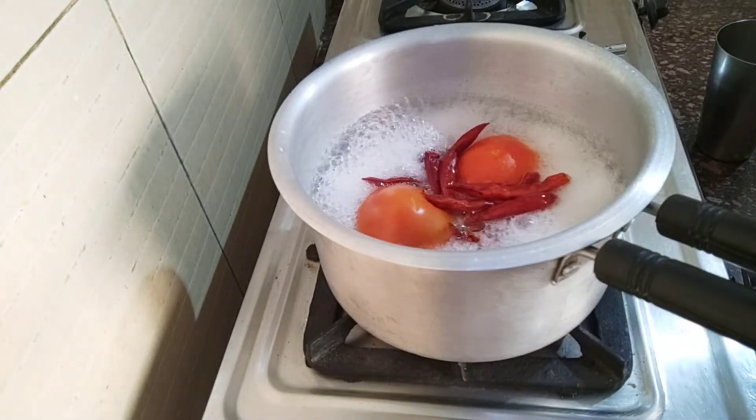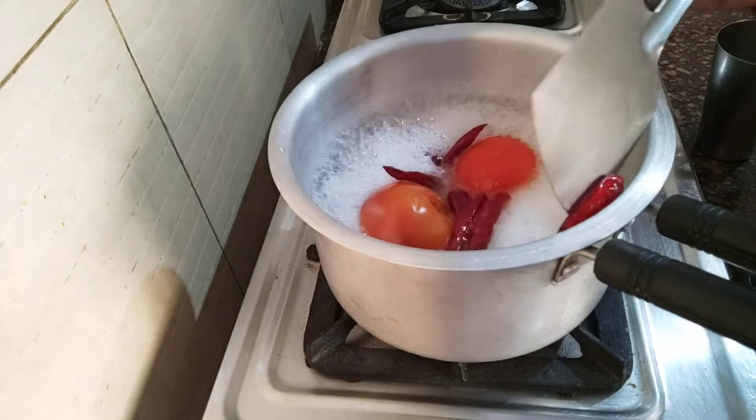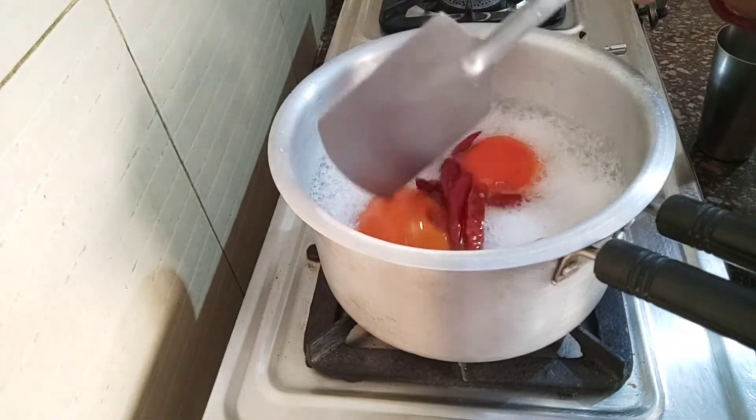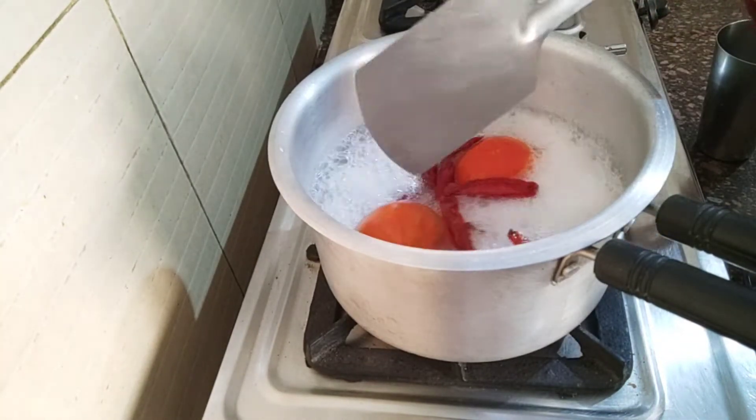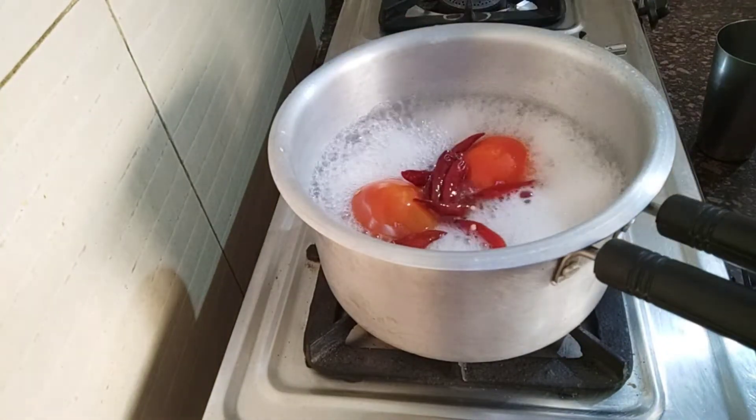Now let the oil heat. The oil is hot. The tomatoes are chopped. We will prepare this for 8 to 10 minutes.